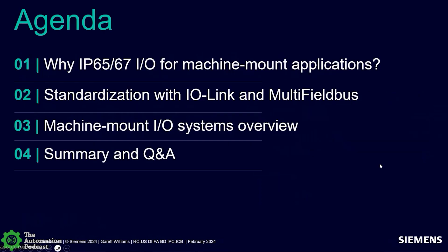We're going to first talk about why we want to use machine mount I.O., why it's important, and why we're seeing more people using it than ever before. We'll also talk about new technologies that go right along with machine mount I.O. — that's I.O. Link and multi-fieldbus. Then we'll do an overview of the Siemens portfolio for IP65 and 67, covering the positioning of each of the systems.